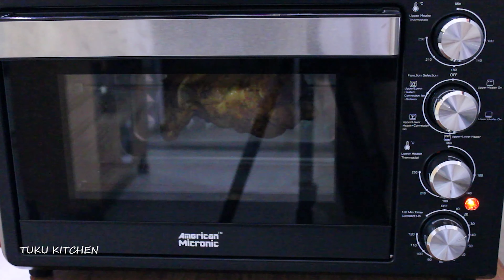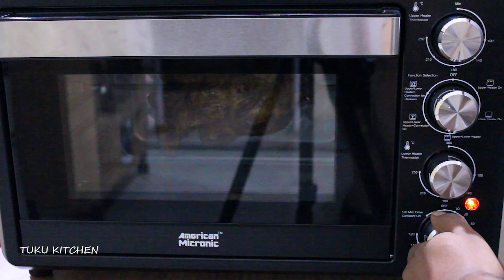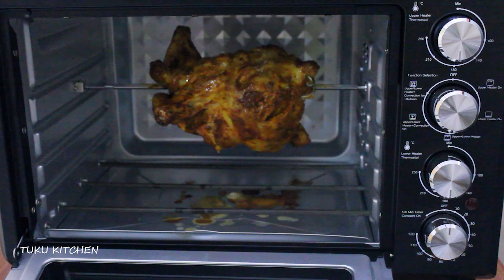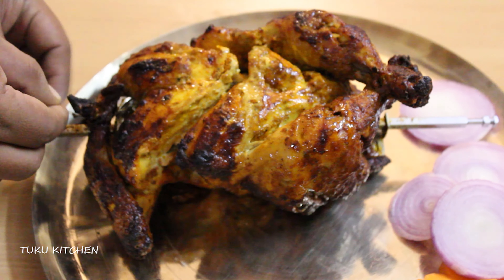Hey guys, I am back with a new recipe and it's whole grilled chicken in OTG. Today it's going to be prepared by my husband as it is his speciality. This recipe may look difficult but I promise it's quite simple and tastes as good as you get in any restaurants — just there are few things you need to keep in mind so that you get a true winner.